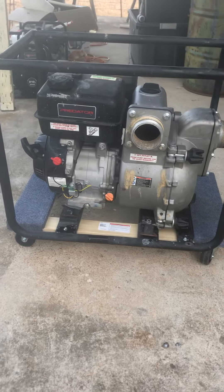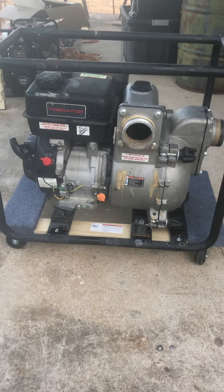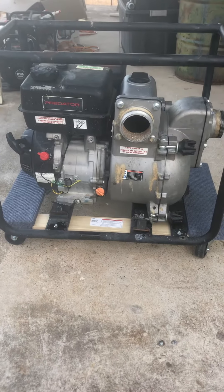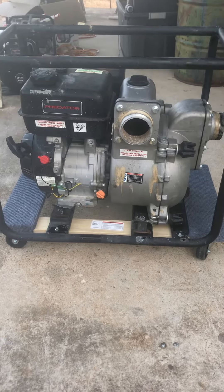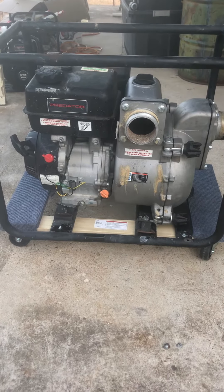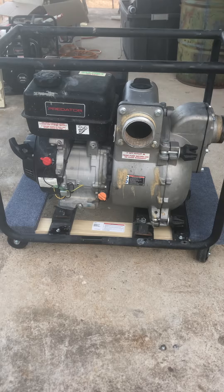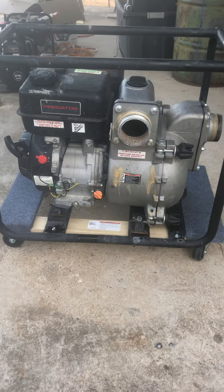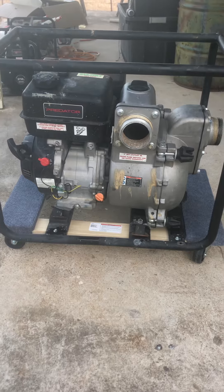This is my Predator pump, purchased a couple months ago with the warranty plan, and it has stopped working. I was running it about three to four times a day. One evening I filled it up and it only ran a half a tank of gas, and then it would not start.